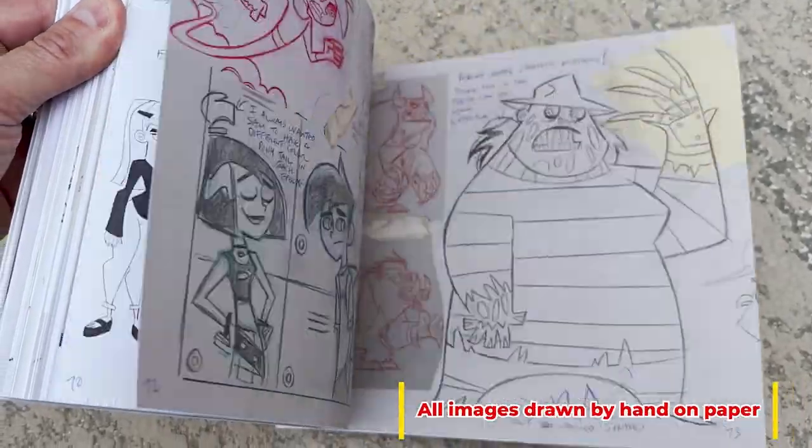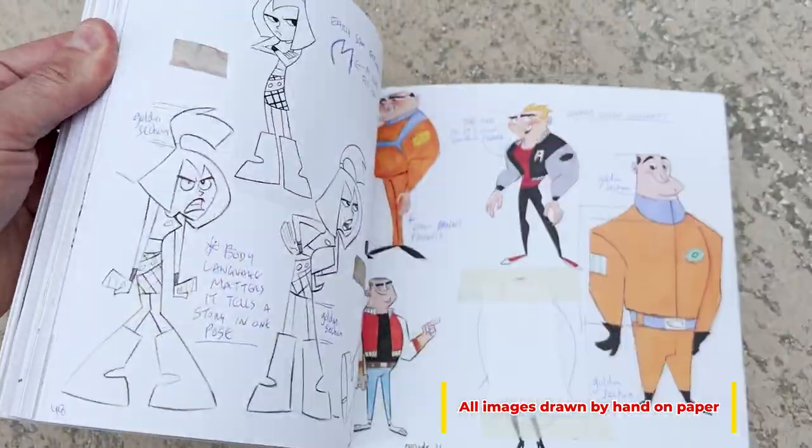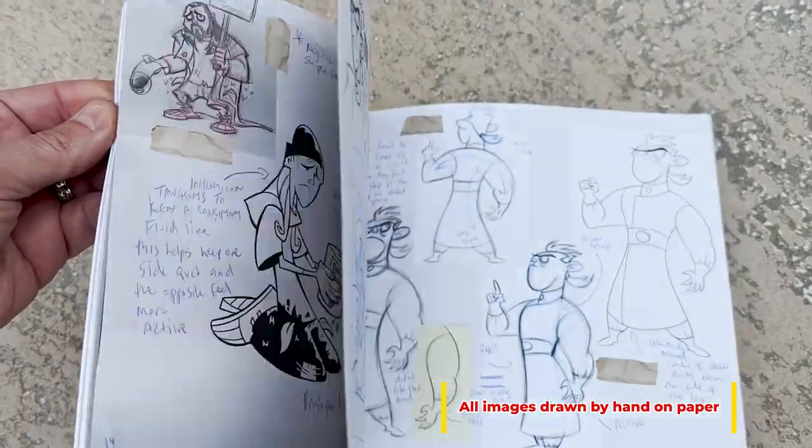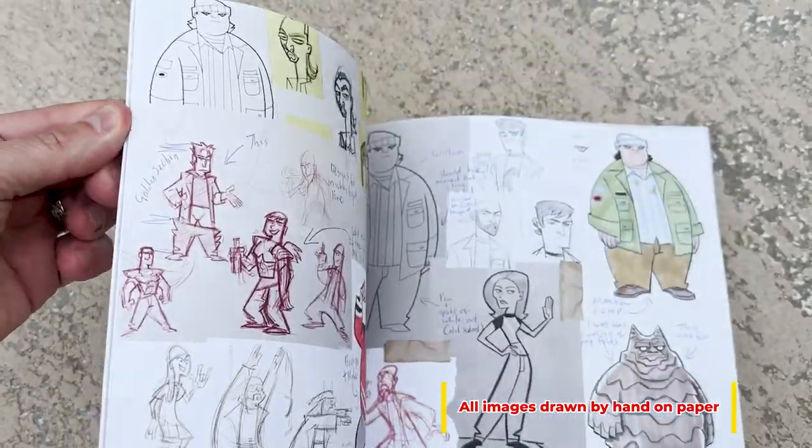And it's for this reason I wanted to do this book. This book is called Character Design Ruffs by Steven Silver, and it's a collection of all the different shows that I've worked on — not every single one of them, but the main ones that I worked on and did development with.